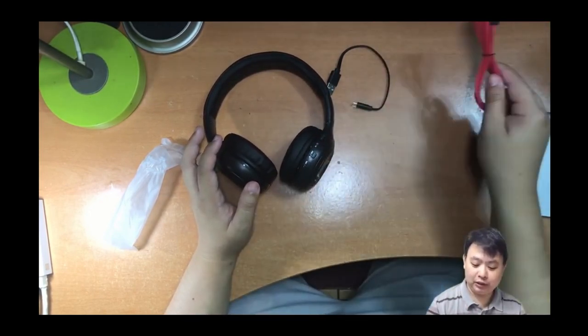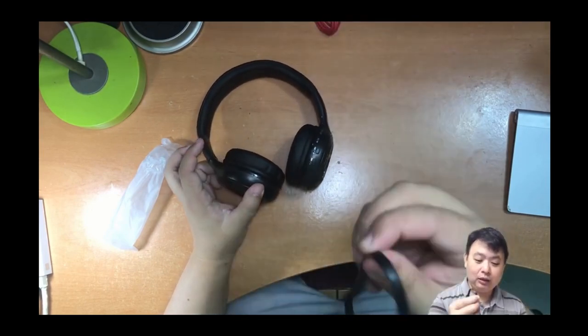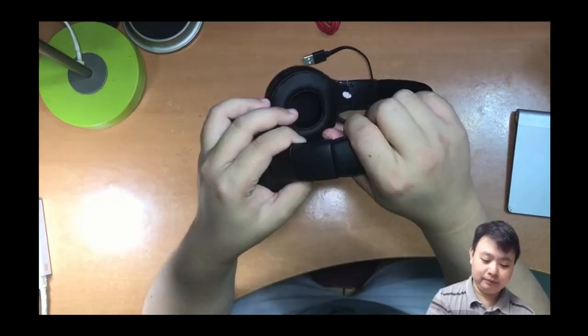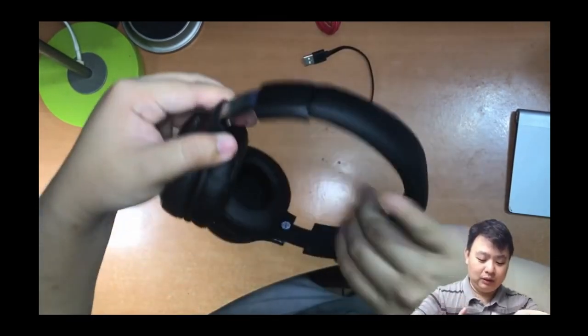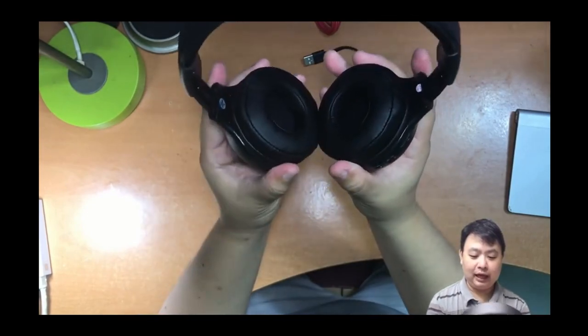If you don't want to use the wire, you can keep it stored away. Once you charge it up, you can use it wirelessly via Bluetooth. It can also be extended, so if you have a bigger head you can still use this headphone comfortably.